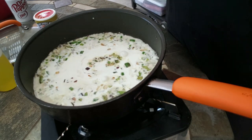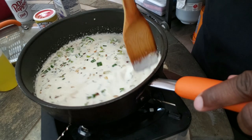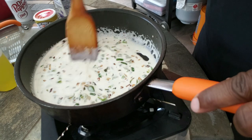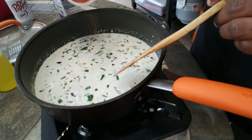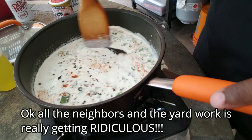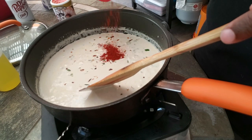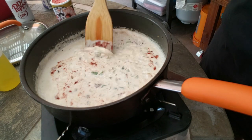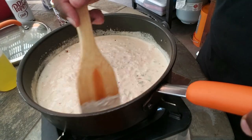Now we're adding some heavy cream into the sweated trinity and keeping the sauce moving. We're gonna flavor it with Sweet Smoky Joe's Creole Kick — probably about a tablespoon to start. I'm also adding about a tablespoon of paprika, which is going to add a good smokiness and some nice color to the sauce. It's important to keep the sauce moving so it doesn't burn.